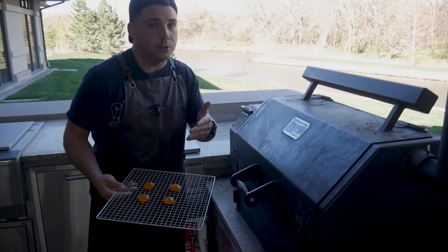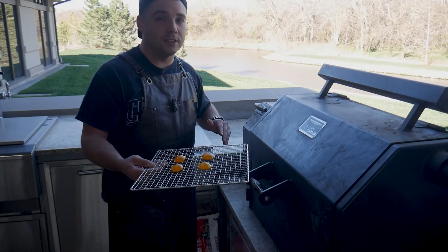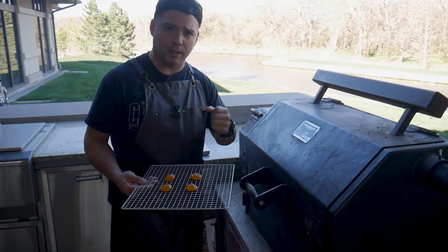Today I'm using a pellet smoker. You can use any kind of smoker you want — just make sure it's really low. We want to get down to like 175, 180. Otherwise you risk overcooking these things and that's not what we want. I'm gonna throw these on for about an hour or so and that should be enough to dry them out and give them a nice smokiness.